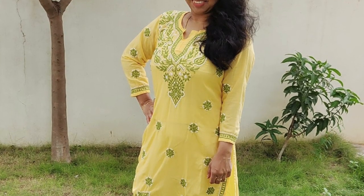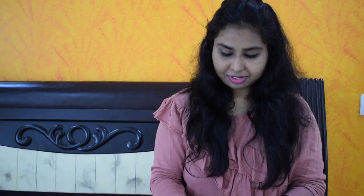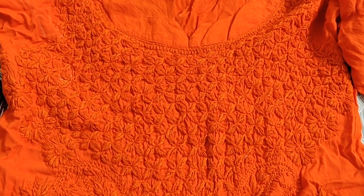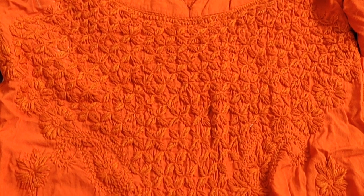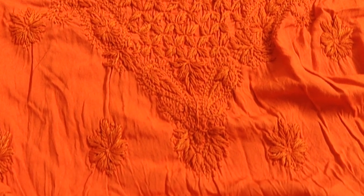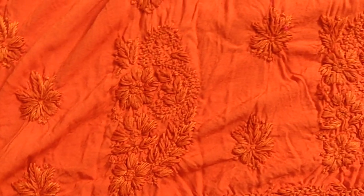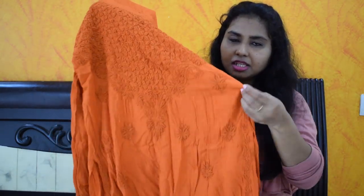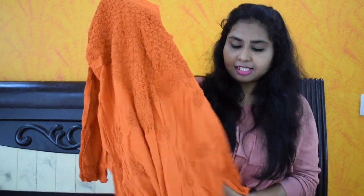I am taking pictures of my style. This is the first one and this is the second one. This is the overall top — the second piece. It's not cotton, it's a little sticky cloth and it's not transparent.